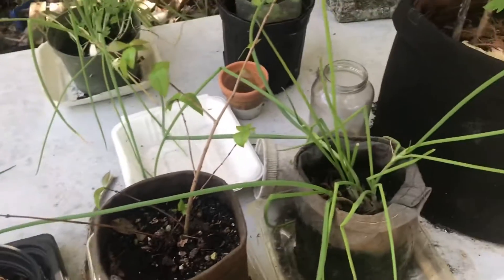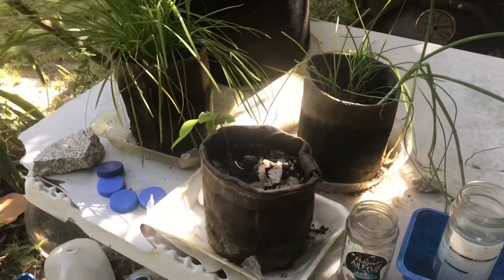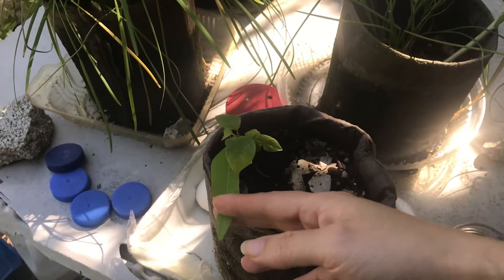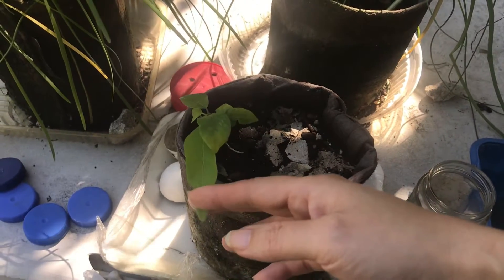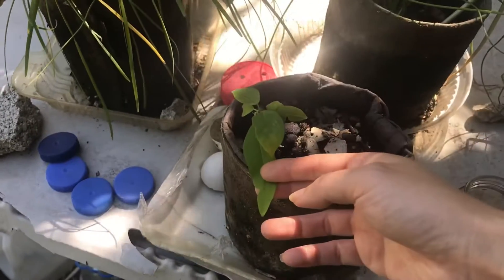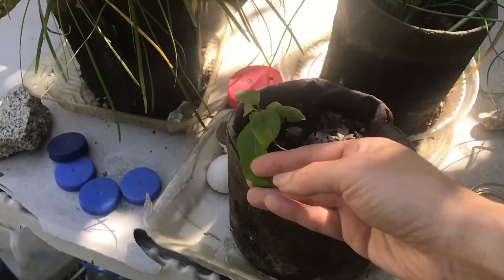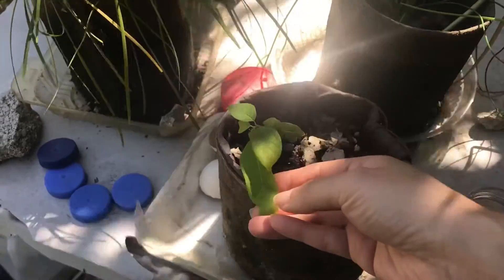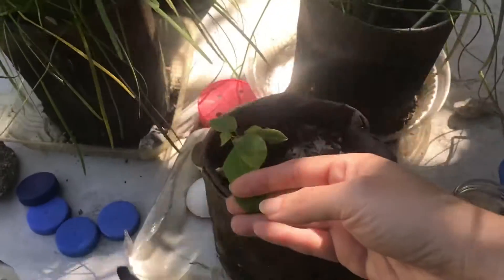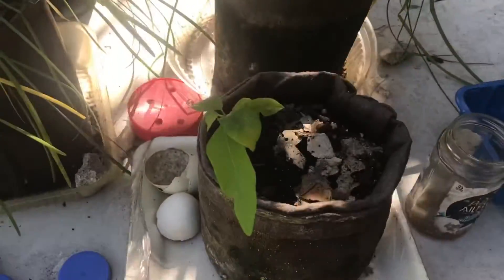That's pretty much it. Everything else is the same stuff I've had before — the chives over here. And actually, this one I'm not sure what it is. I don't remember. It's a fruit that I ate and I just left the seeds in here, and this one popped up. I just don't remember what it was. It might be either sugar apple or soursop — I'm thinking it might be sugar apple, because I think I saved the soursop seeds separately and didn't put them out here. So as it grows bigger, I'll find out.